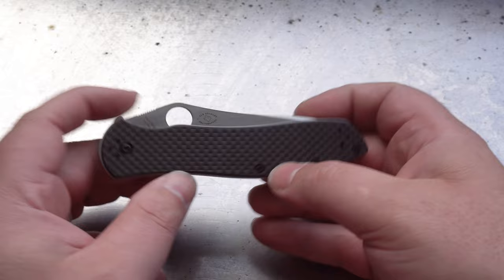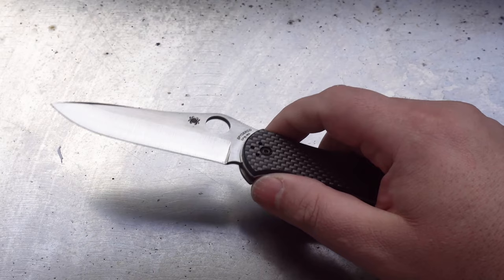Alright, let's get to the business end of the knife. It's a beautiful shaped blade — kind of reminds me of the old vintage CO3 Hunter.